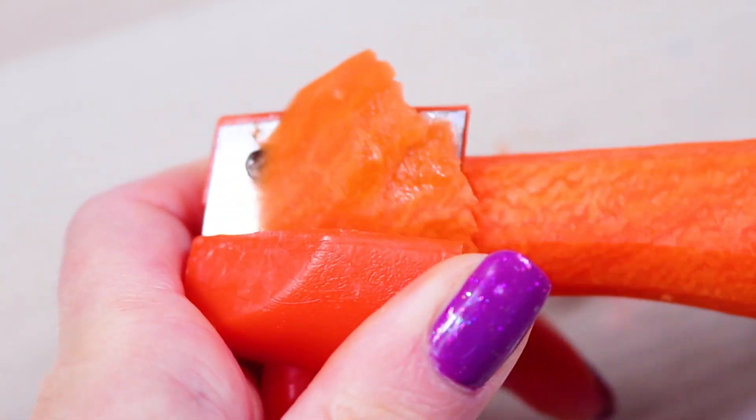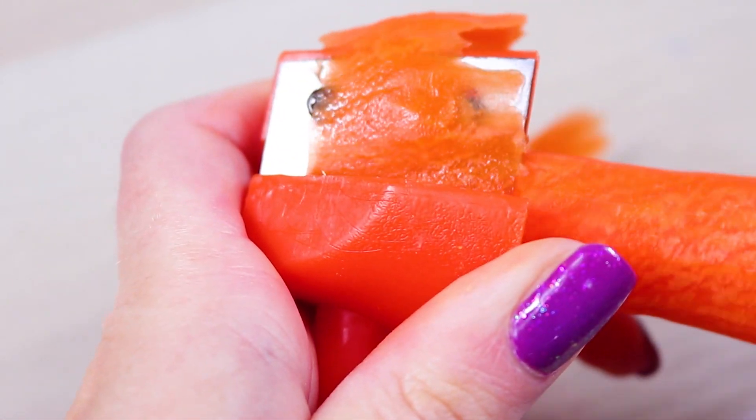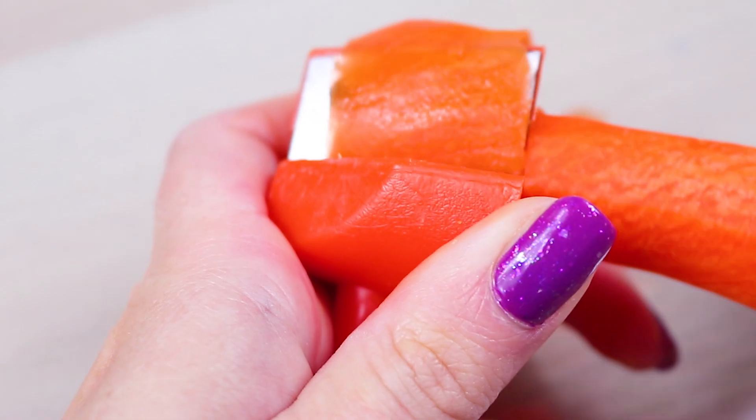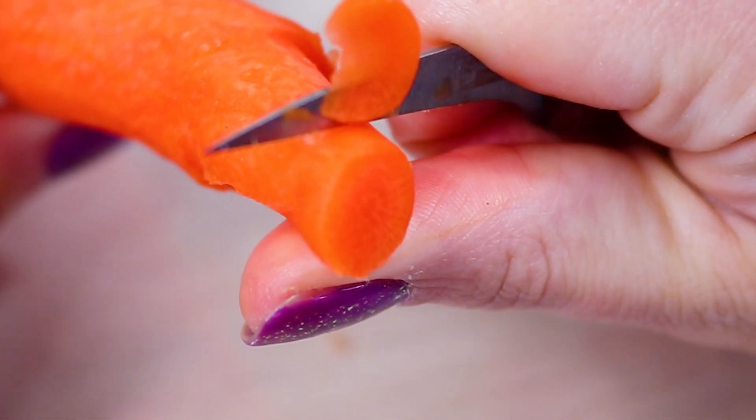I'm going to put a bar on the top. I'm going to fix it in the bottom — you can fix it. Then I'll cut the bar on the top.